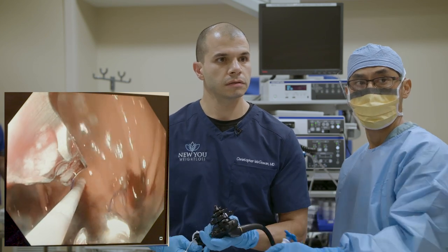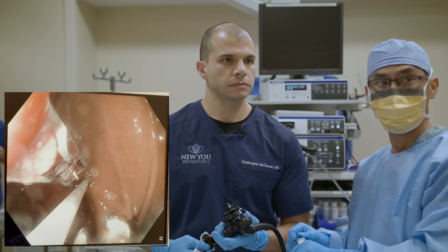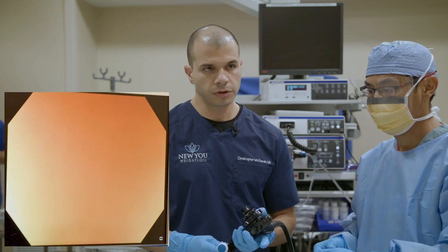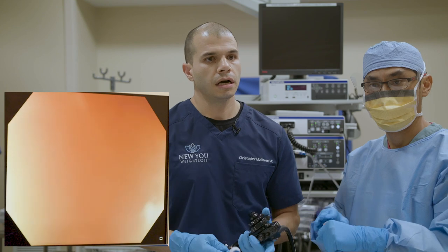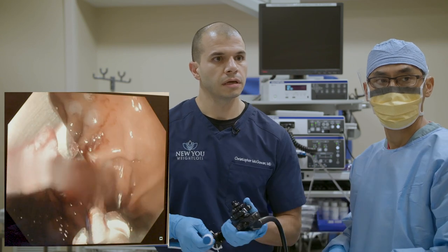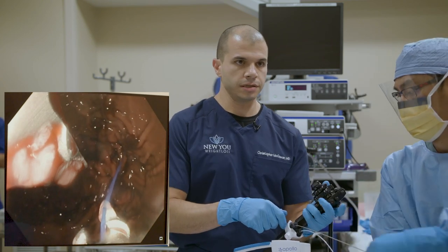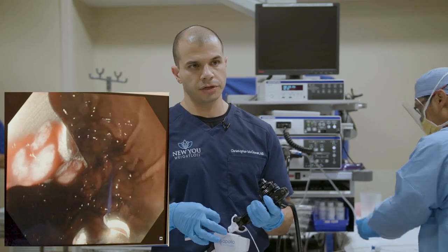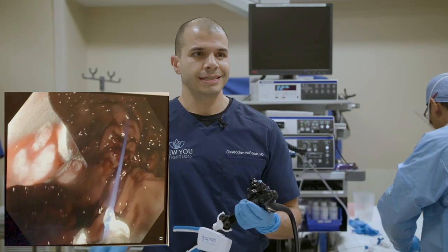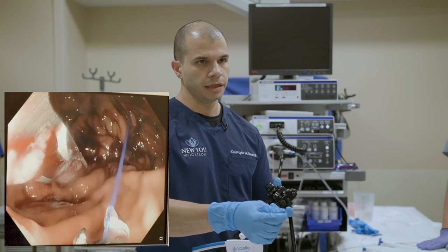We're getting ready to finish with this suture. Question from Misty: is there a preferred protein shake? Not really — we often recommend Premier Protein. It's convenient, comes in a small 11-ounce container, and has 30 grams of protein, which is really nice. We typically recommend a whey protein; a whey isolate is really the highest quality, so that's something to look for, but any variety or different brand works.